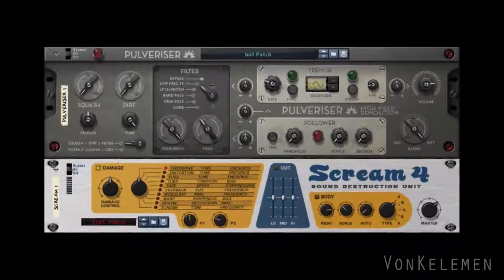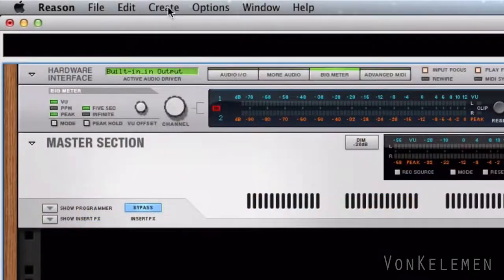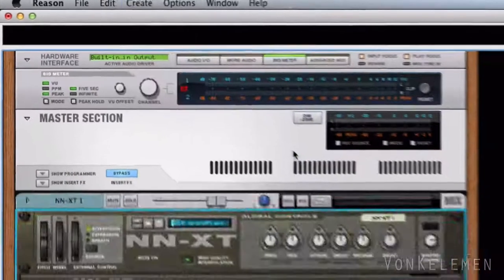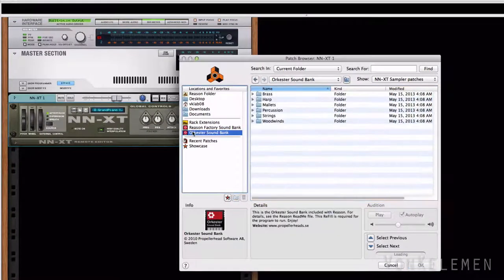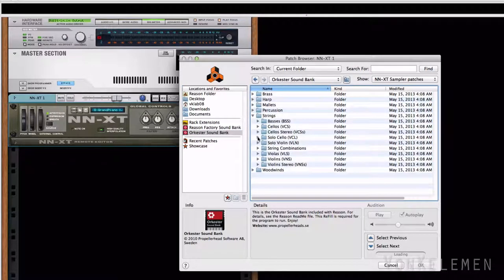First we'll add an NXT, then we'll open the patch browser and go to the orchestra sound bank. Here's where we'll find all of Reason's orchestral sounds. Let's select the cello from the string section.